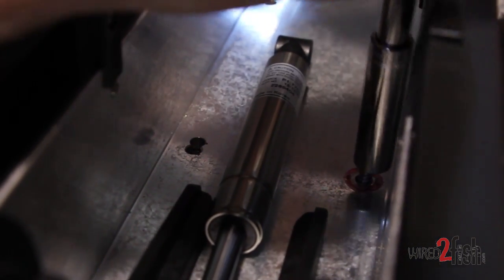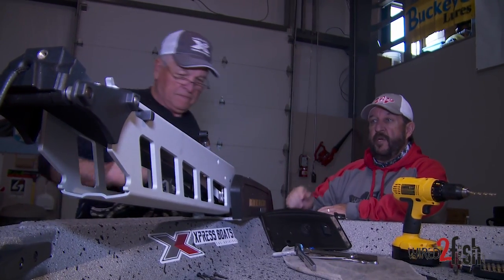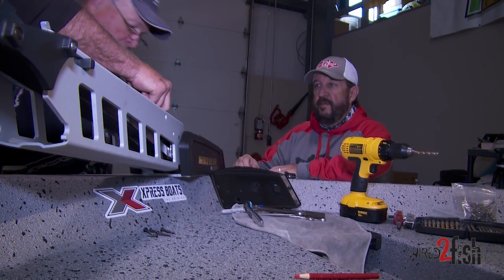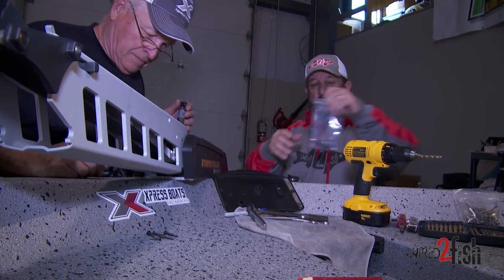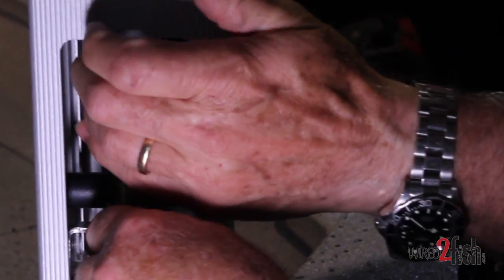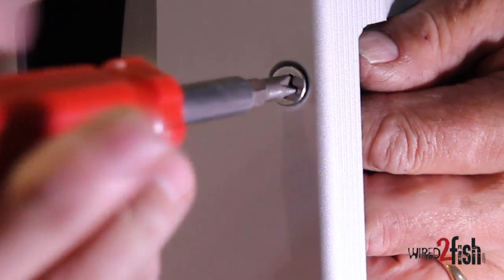We've got everything tightened down and we want to make sure this baby's snug — and it is. Next we're going to put the lift assist cylinder on. Basically you pull it up, and there's a kit that comes with the unit that allows you to put it in. The lift assist cylinder lets you lift and lower your trolling motor without it falling and banging or being hard to pull up.